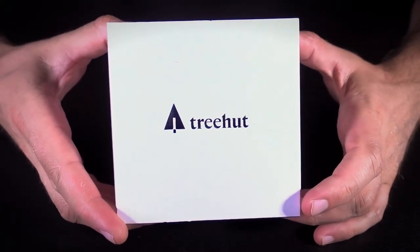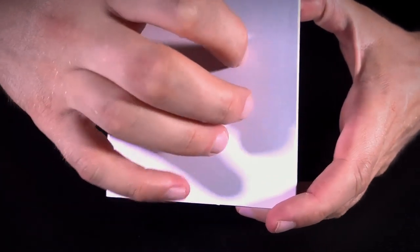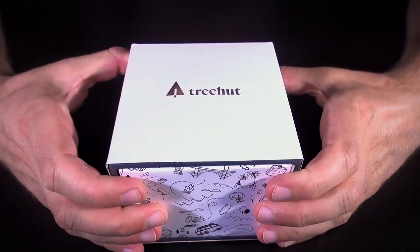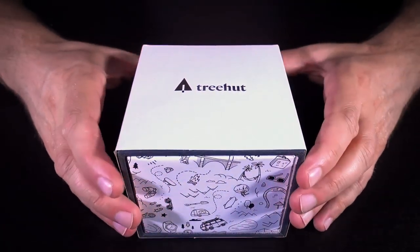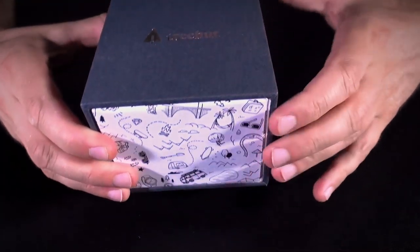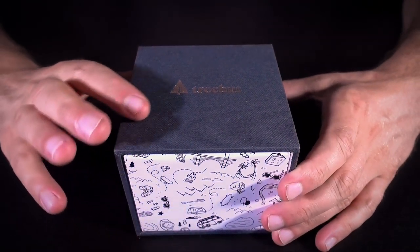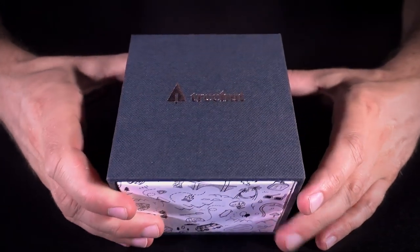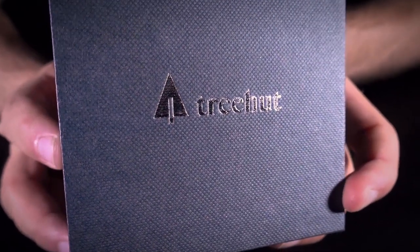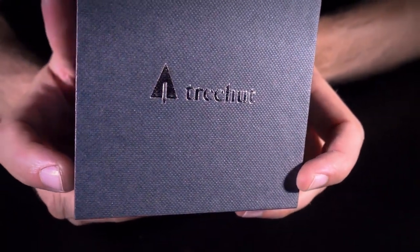It's a fairly appealing box. It's got a white cardboard sleeve on the outside with a very minimalistic aesthetic — just the Treehut logo and name in a shiny finish, and that's it. There's nothing else on this white sleeve on any of the sides. It feels like a fairly solid little package. If we remove the sleeve, inside we have another sleeve — a matte grey textured material made to look like fabric, with a woven texture, and again the Treehut branding embossed in a shiny finish.